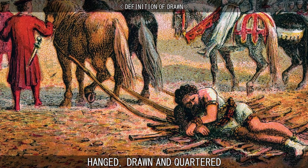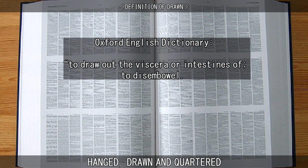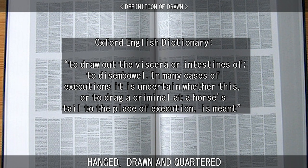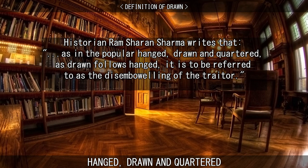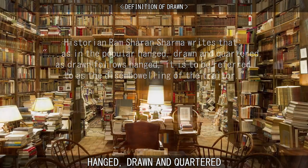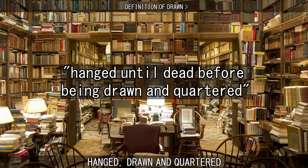The use of the word 'drawn' has caused a degree of confusion. The Oxford English Dictionary's definition of 'draw' is to draw out the viscera or intestines of — to disembowel. But this is followed by a note that in many cases of executions, it is uncertain whether this, or 'to drag a criminal at a horse's tail to the place of execution,' is meant. Historian Ramsharan Sharma writes that, as 'drawn' follows 'hanged' in the popular phrase, it is to be referred to as the disemboweling of the traitor. Sharma is not the only historian to support this viewpoint, as the phrase 'hanged until dead, before being drawn and quartered' occurs in a number of relevant secondary publications.